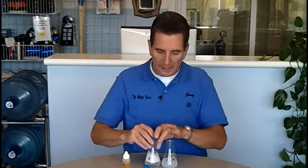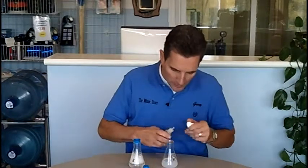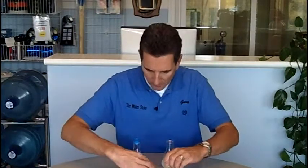Now we can take this even further. We won't add any soap to the soft water, but we'll add five more drops to the hard water. And we'll take them both and shake them up some more. Now you can see that there's a little bit of suds starting to form on the hard water, and that's because we've got twice as much soap in here as we do with the soft water.